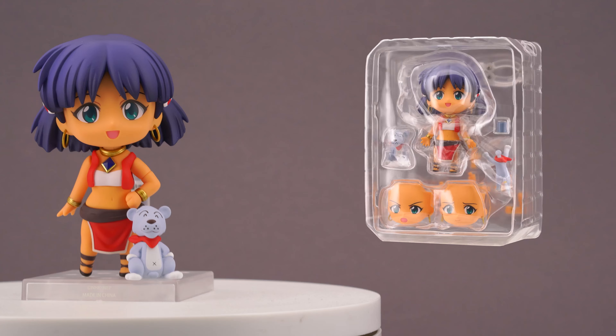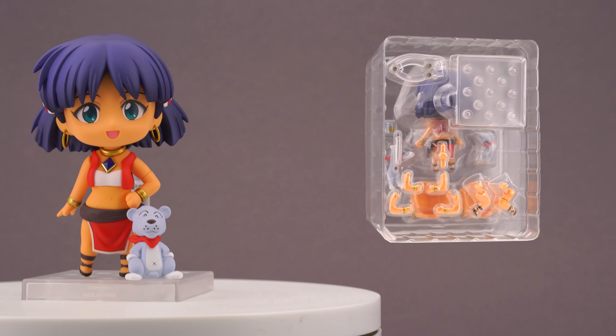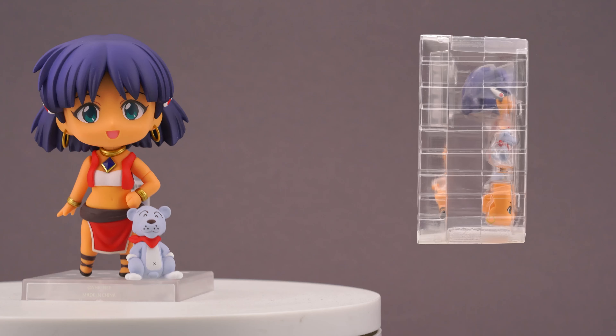Inside the box there is a sturdy double-decker blister with the figure, faces, and the main accessories on top, and all the body parts and mounting gear embedded in the second layer. It looks nice and tidy, and the Nendo itself has a fair amount of protective foils on it.